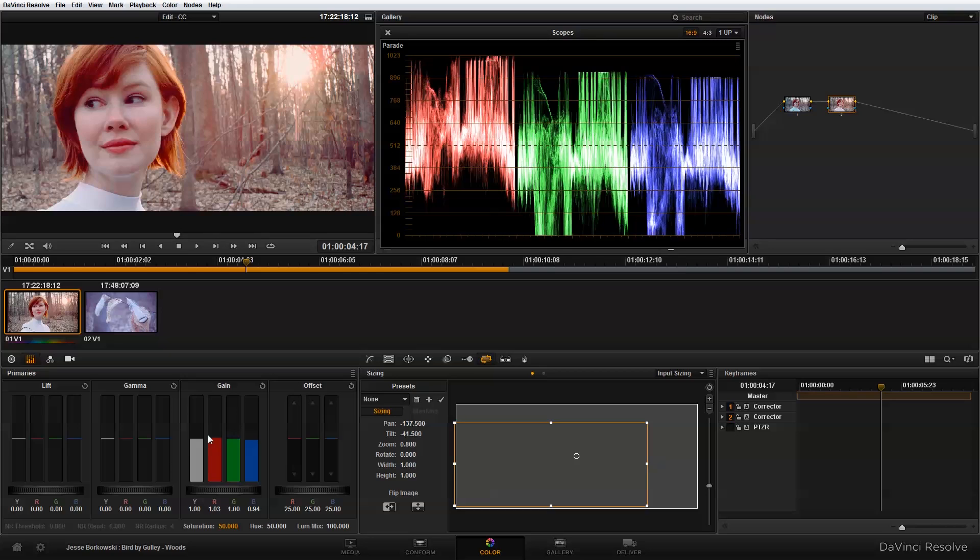I'm also going to go into my lift and adjust my shadows a little bit — maybe just tweak this a little bit, adding a little green.